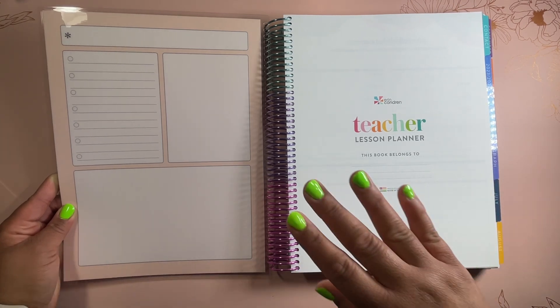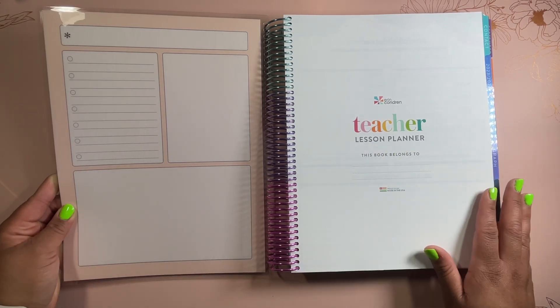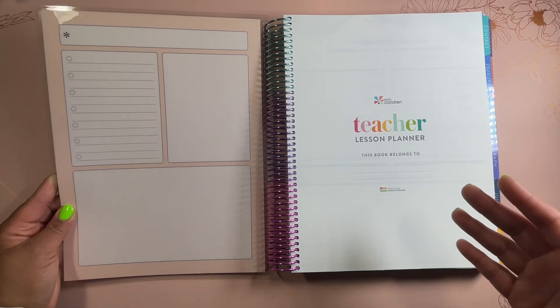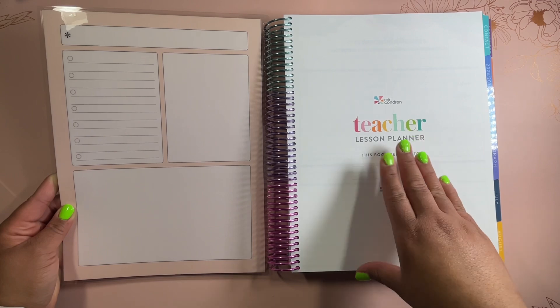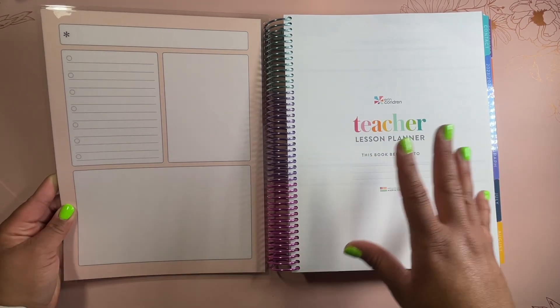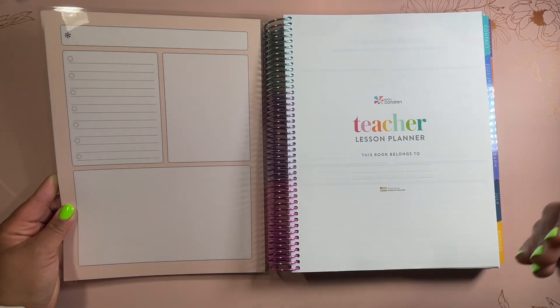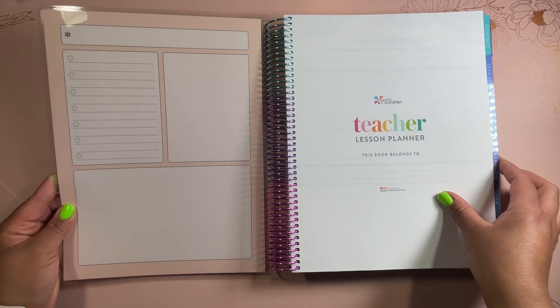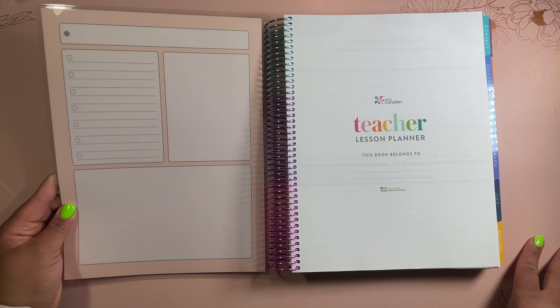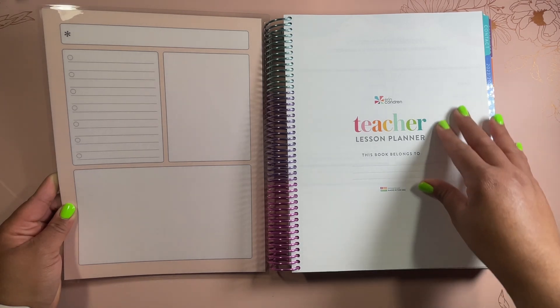This planner is a little heavy, but it has many different sections and lots of space for everything you need. When I was teaching high school, I would leave this kind of planner at my desk for planning period. I personally just did not carry it back and forth. However, there is a more portable option — the softbound planner — and I will have the link to that in my description below.